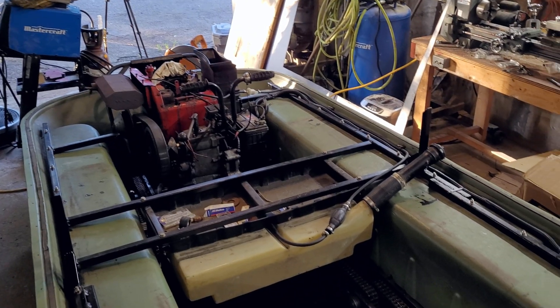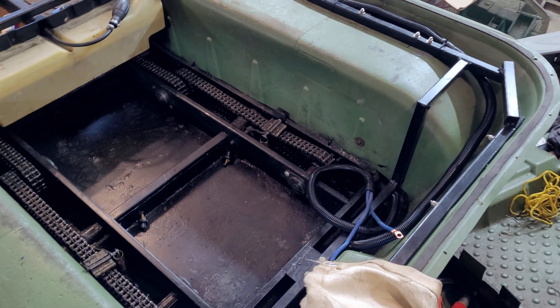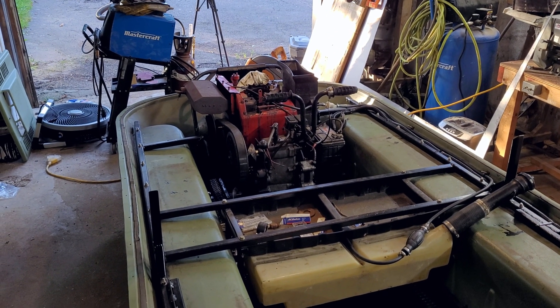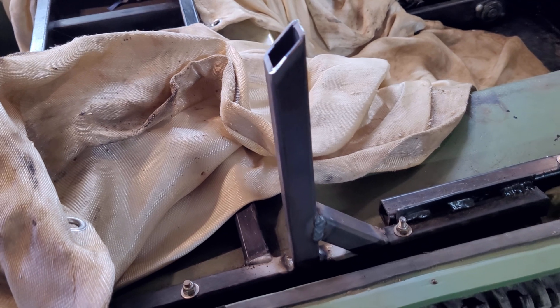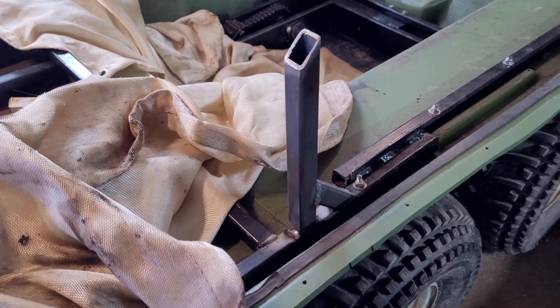Next are a few quick while-I'm-in-there tasks I tackled before putting the body halves back together. Here I have the floor painted, and this is a set of wires I've made up from an old set of jumper cables that run from the front battery all the way to the back end of the machine, where I eventually plan to have a second battery bank for running either an electric trolling motor or a jet drive. The last thing that needed to happen was replacing those backrest supports I cut off earlier — almost none of that footage survived, but here's the finished product just before it was painted.